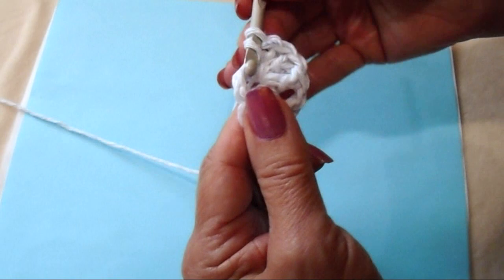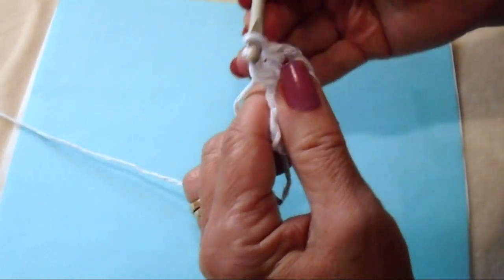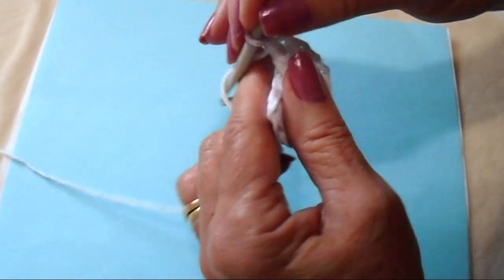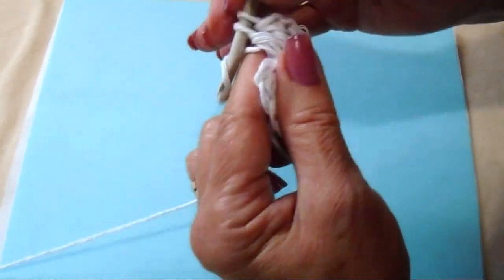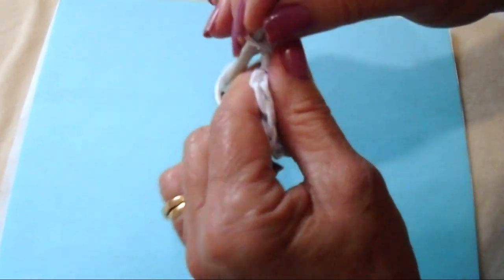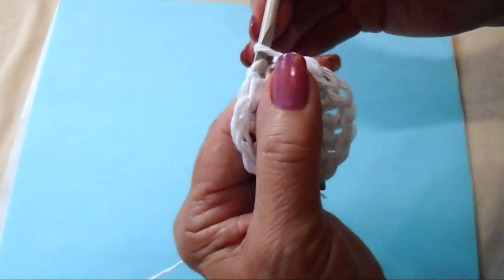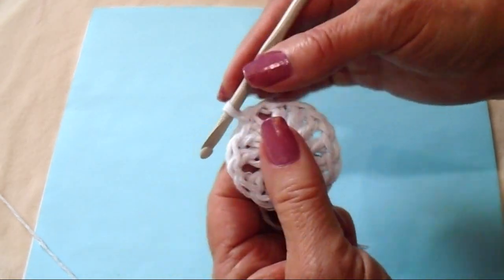I'm going to make 3 double crochets: 1, 2, 3. And I'm going to chain 1. Then 3 more double crochets: 1, 2, 3. And I'm going to chain 1, then find my chain 2 and slip stitch to join. So that's the first row.